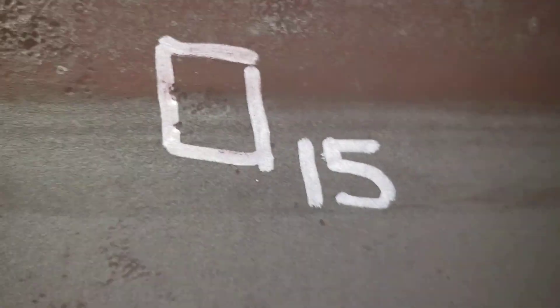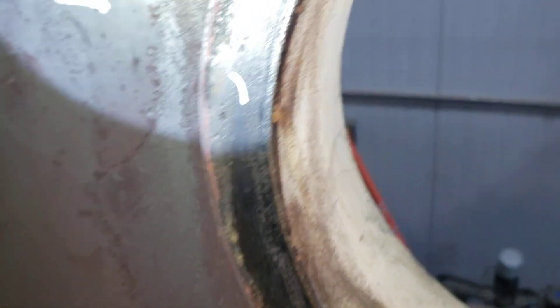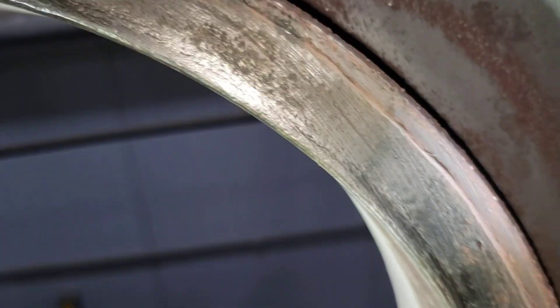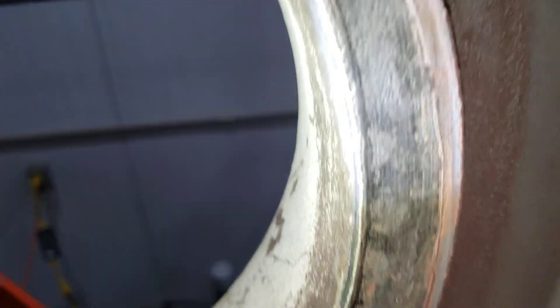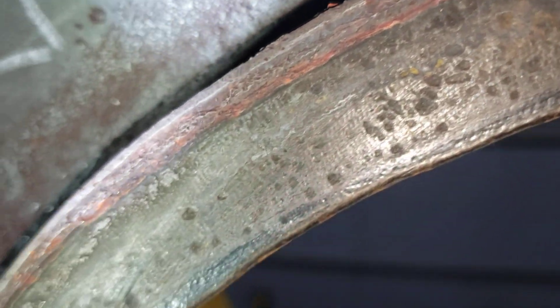This one here looked real bad, but when I measured it, it actually wasn't all that deep. And the face of the manway — this has an oval manway — the gasket sealing surface is pitted up pretty bad. I measured it and it's not actually all that deep, but they're quite wide. And in some areas, fairly heavily scattered. You see there, they're in very close proximity to each other.